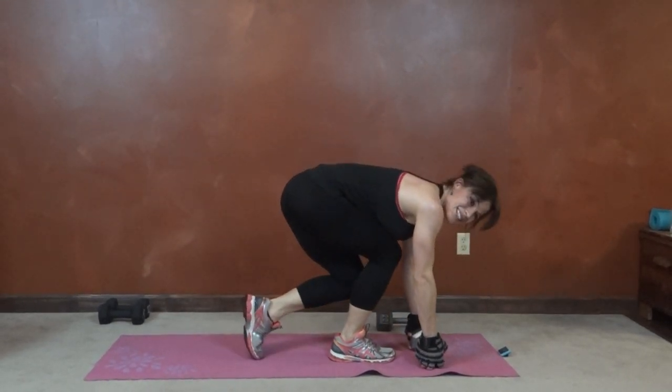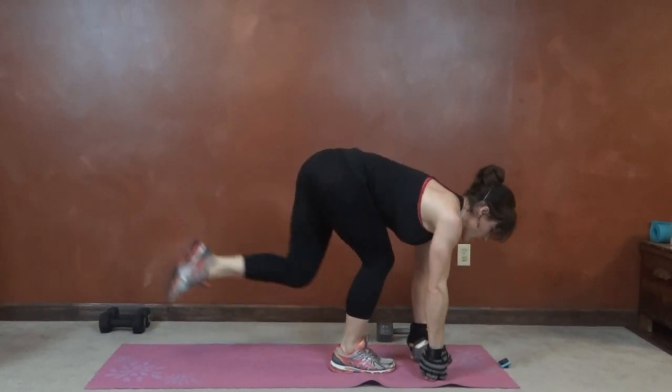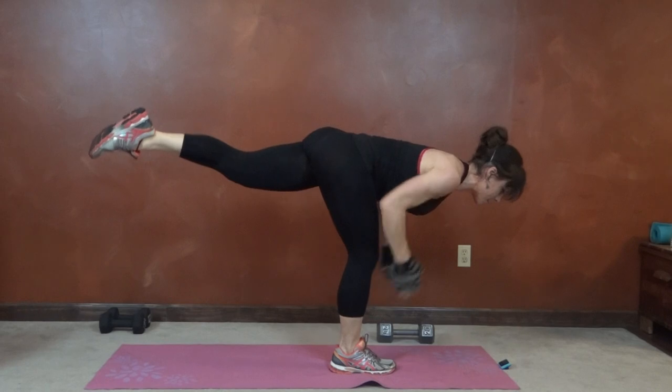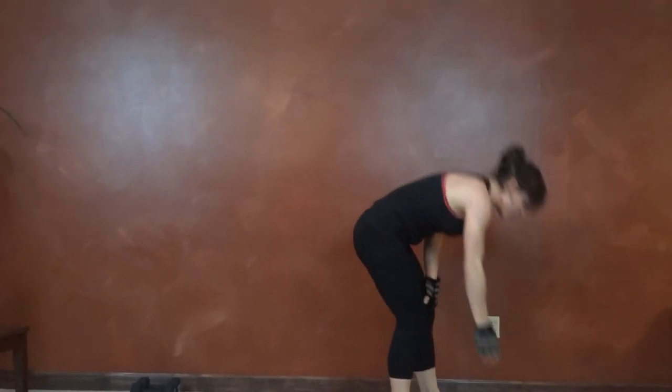10 seconds left, this is the last exercise. That's it for today's workout — nice dumbbell workout. As always, the breakdown will be on my blog, along with the rest of the 30-day challenge and over 400 other free home workouts. Have a great day — benderfitness.com.